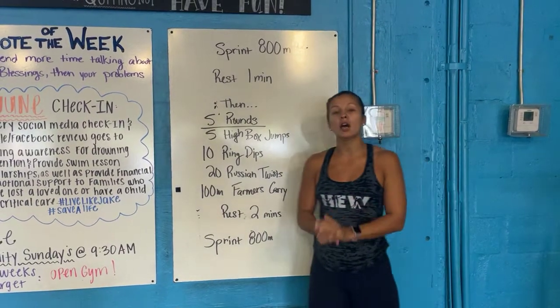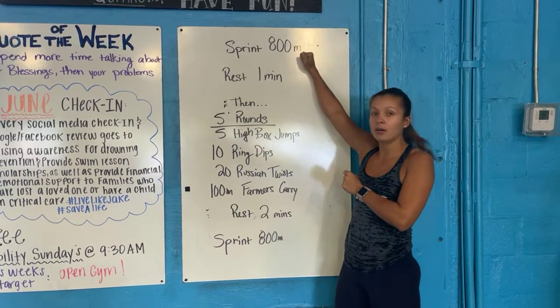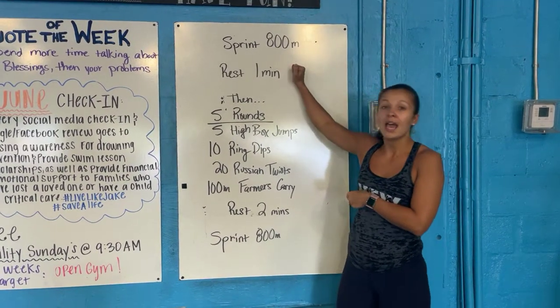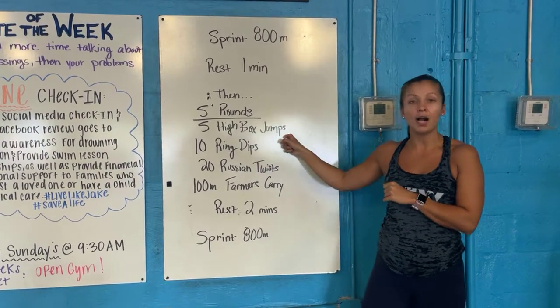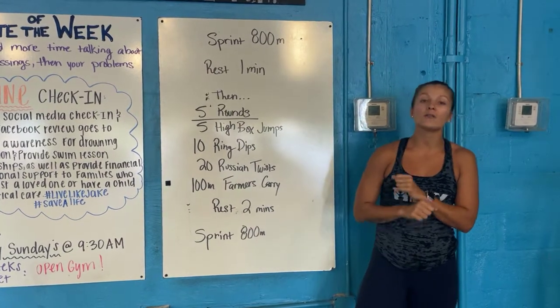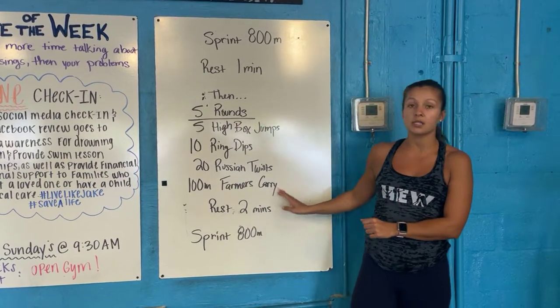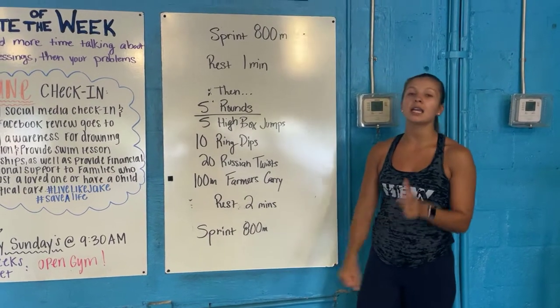You're going to start and end your workout with an 800 meter sprint. So before you get to the main jumps, you guys have an 800, you come back in, you rest a minute, and then you guys have five rounds to go through. One round is going to be five high box jumps, you have 10 ring dips, 20 Russian twists, and a 100 meter farmer's carry. So going through these four exercises five times, you're going to rest two minutes, and then ending it off with another 800.